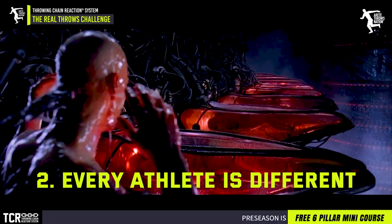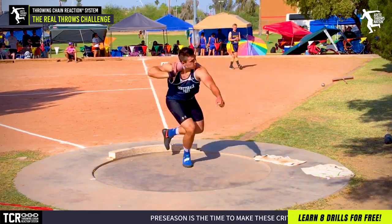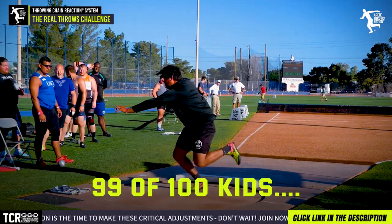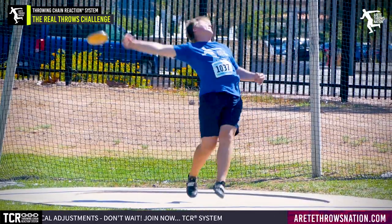Every athlete is different. Statistically, 1% of throwers make it to the NCAA Division I level — 1%. That means 99% don't. So 99 out of 100 kids are not going to an NCAA Division I program. Think about that — that's a pretty high level.